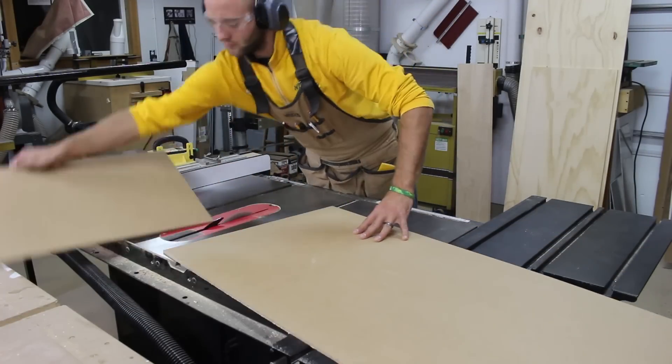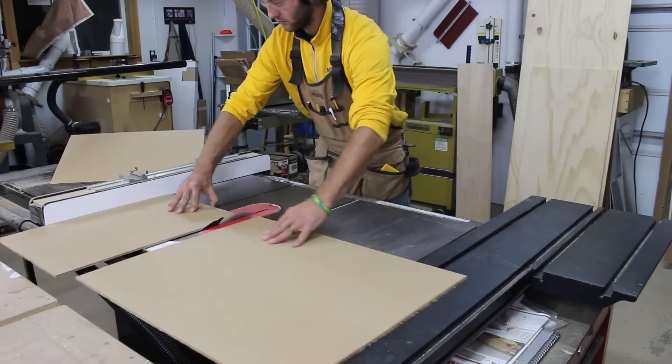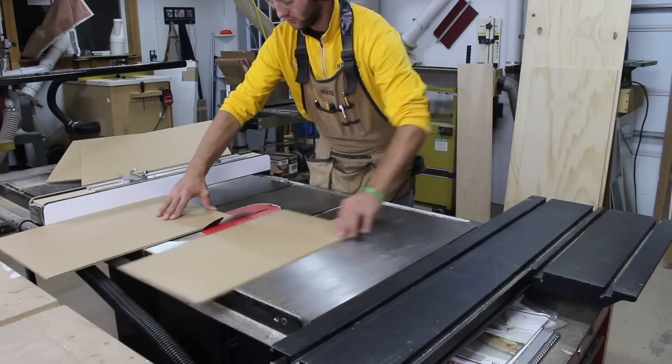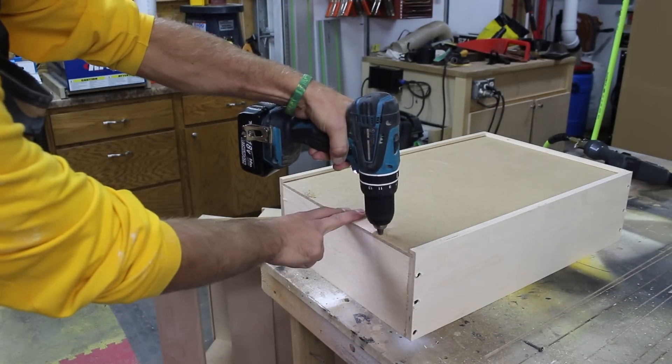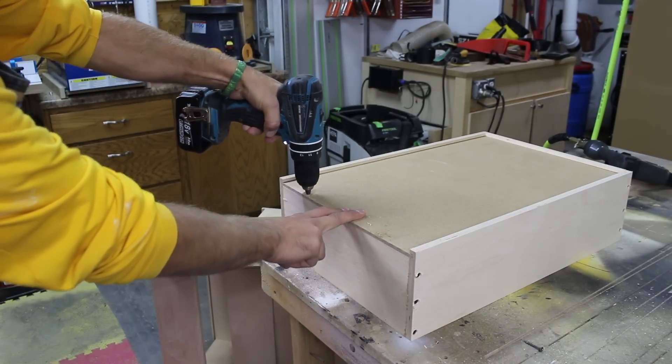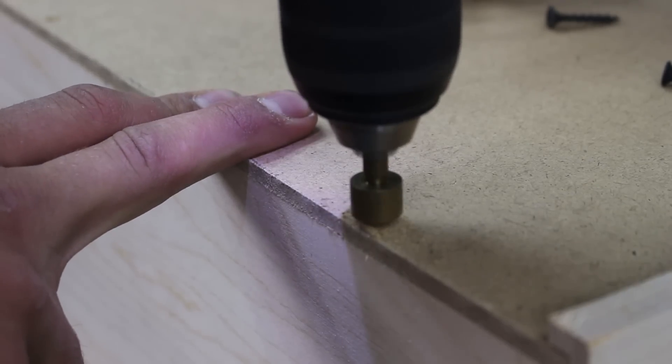With the shell of the drawers complete, I can cut the bottoms out of one-quarter inch hardboard. I removed the groove on the back so I can slide the bottom in place. I attach the bottom with two screws — no glue here, as I can replace the bottom if it gets damaged in the future.